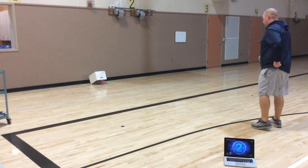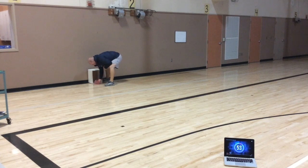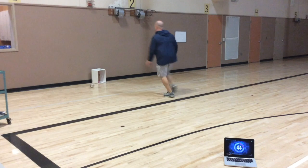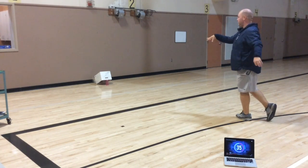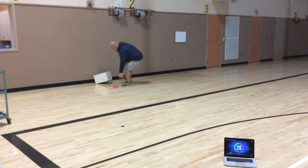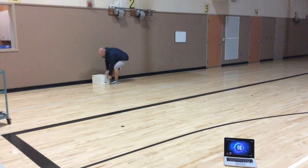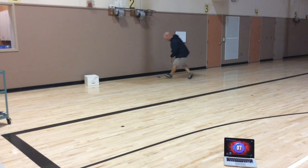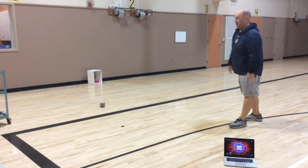Okay, I can't miss — the game starts in three, two, one. Ooh, three points! No points. No points. One point — I'm up to four.